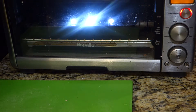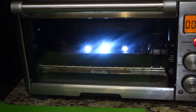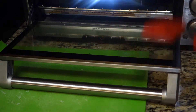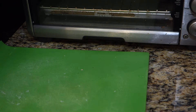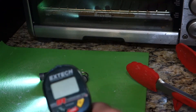Countdown from 10 — you can see the timer. Little hot pad here, grab these guys, still burning brightly. Real quick, get them on this, see if you can see the reading.